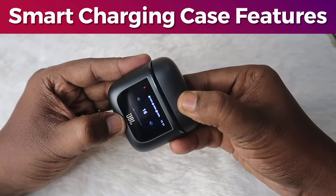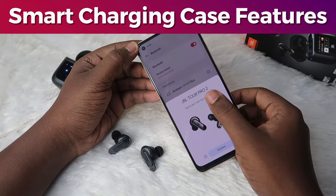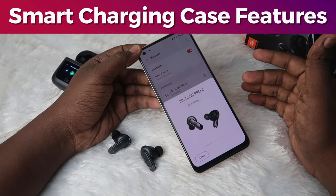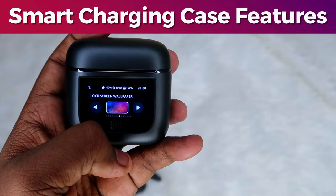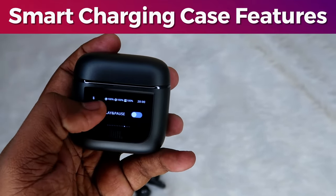I have already connected this TWS earbud — the connection process is very simple. This earbud supports Google Fast Pair, so it will be instantly connected. Once connected, a white Bluetooth icon is shown on the display. You can also see the case and earbuds battery percentage, and at the top you can see the time as well.